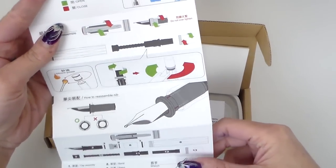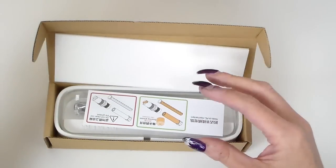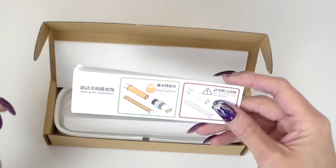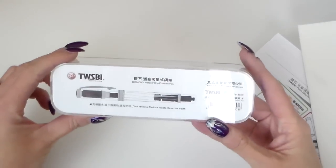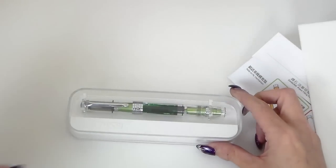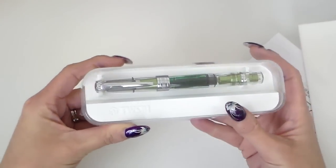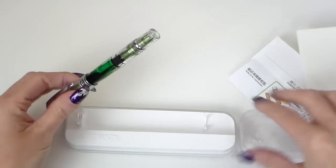The instruction booklet tells you how to fill it, clean it, and pretty much take it apart, because Twisbi pens come with mechanisms that allow you to disassemble them — full instructions on how to do that. There are also warnings about not cleaning out the grease because of the aluminium mechanism. After the cardboard box, there's a really pretty clear plastic inner box — almost coffin-like — with the Twisbi logo, and the pen is already inked as I've been using it.